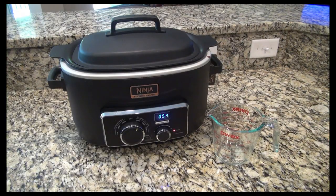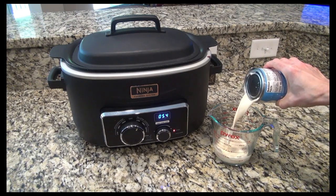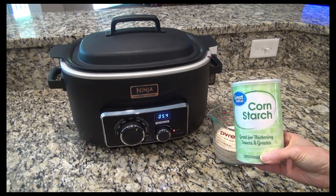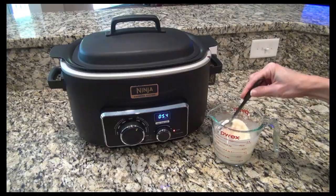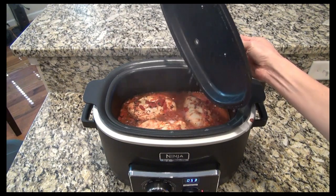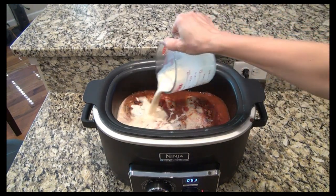About an hour before it's done, we're going to make a cornstarch slurry. I'm just going to mix it up in a large measuring cup. I usually use heavy cream for this, but I didn't have any on hand, so instead I added in one cup of evaporated milk. To that I added two tablespoons of cornstarch. Just mix it until all the lumps are gone, then add it right on into the crock pot.